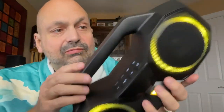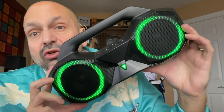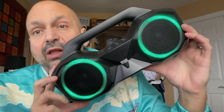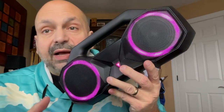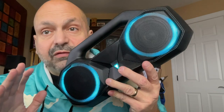It's a single solid hunk of plastic that feels like it's indestructible. It has dual two-and-a-half-inch full-range 40-watt drivers for a total of 80 watts, and dual passive radiators in the back. All the sensitive parts are covered by these metal speaker grills.